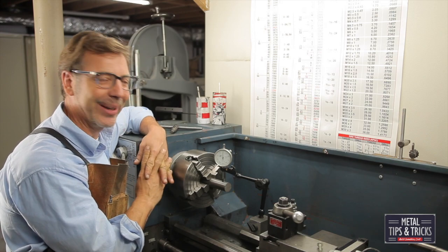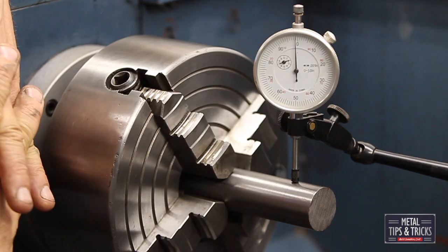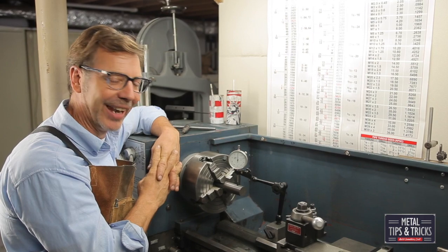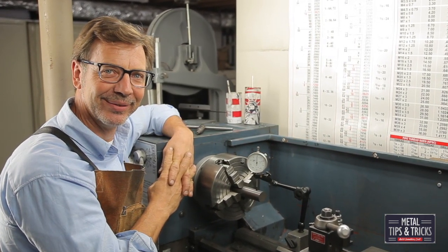I hope you guys like this helpful hint. Go out in the shop and give it a try — I think you'll see how easy this really is. You can see I did that in a very short amount of time. If you like this video, please give me a thumbs up; I'd also love to hear your comments. Until next time, go out in the shop and build something cool — thanks!